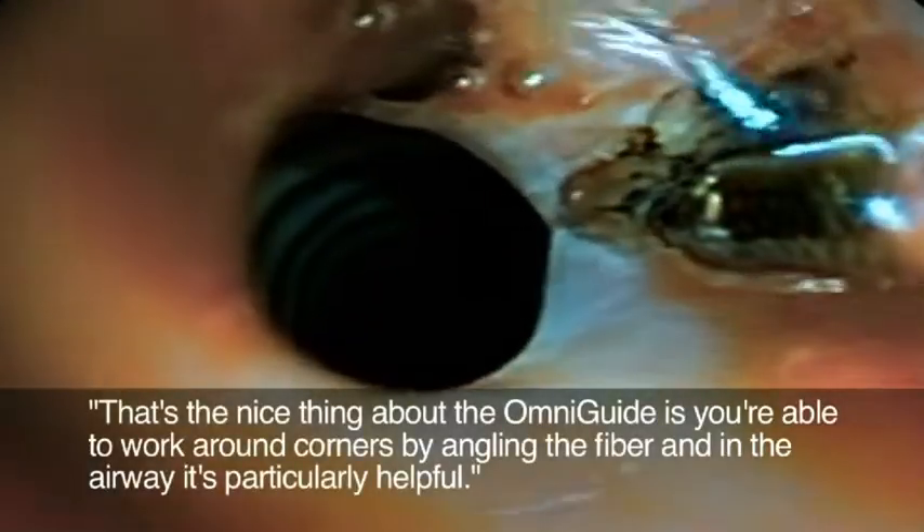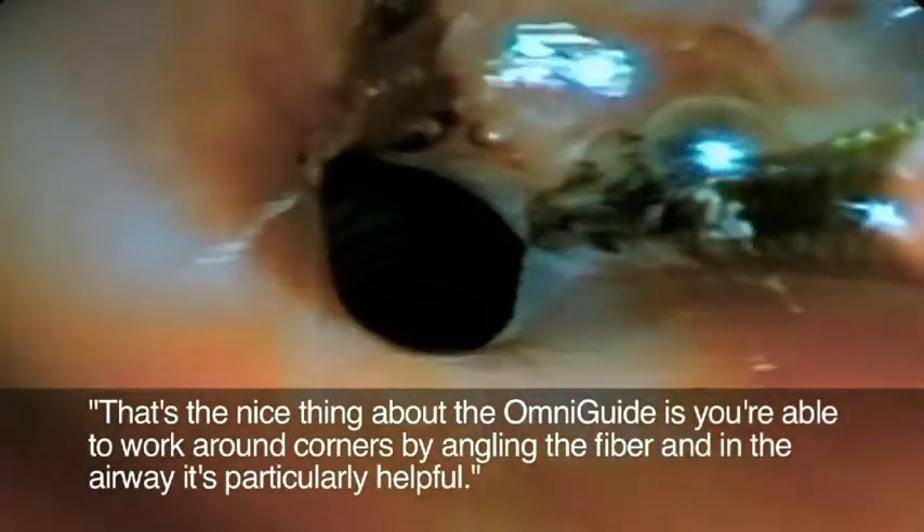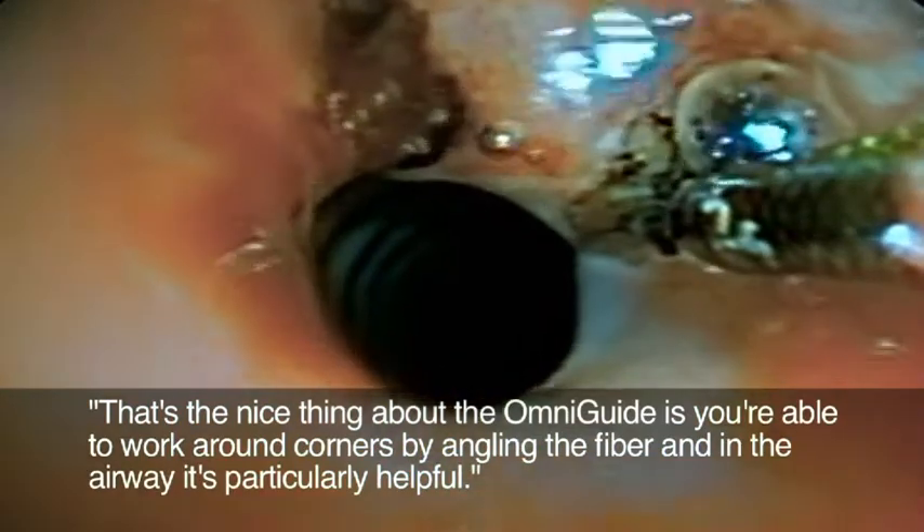The first laser I used, beginning about 17 years ago, was a CO2 laser. The only problem is the micromanipulator we use to aim the beam is sometimes difficult to use in tight quarters. And that's the nice thing about the OmniGuide — you're able to work around corners by angling the fiber.